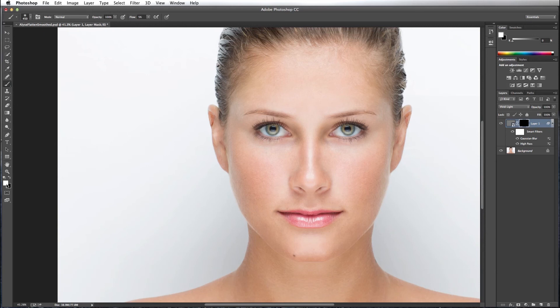I'm going to go to my brush tool set to white to reveal the layer. I typically paint with a flow of anywhere between 4 and 10 percent. We're just going to start painting to apply the softening to the skin.